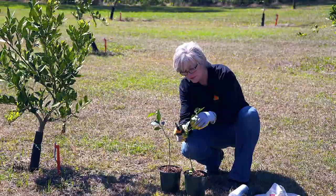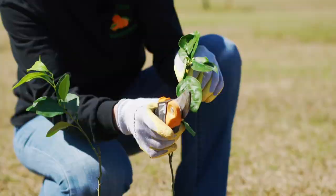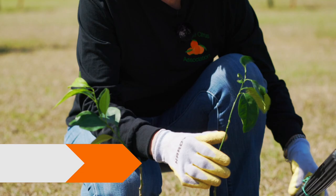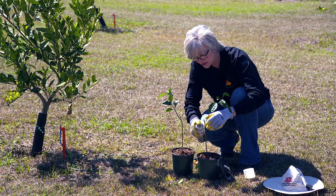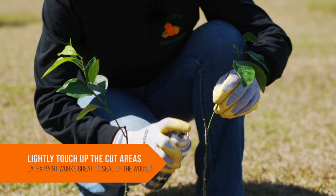Now we've got three or four or five leaves — that's all you need. It just needs to have leaves on it for sunshine. On a larger tree, we take a little bit of paint — you can also do this on a small tree — and just touch lightly with some paint on those areas that you just clipped.